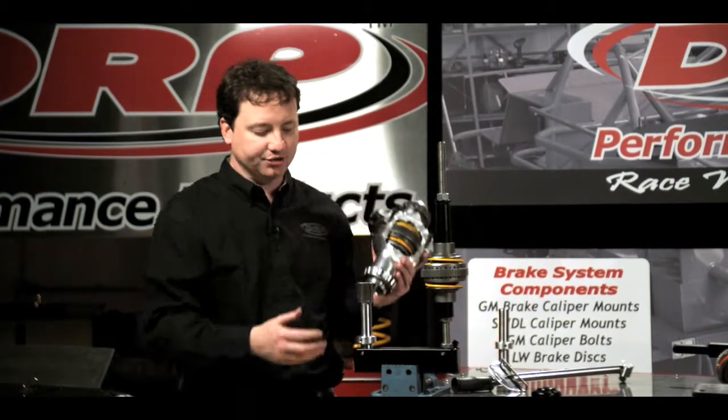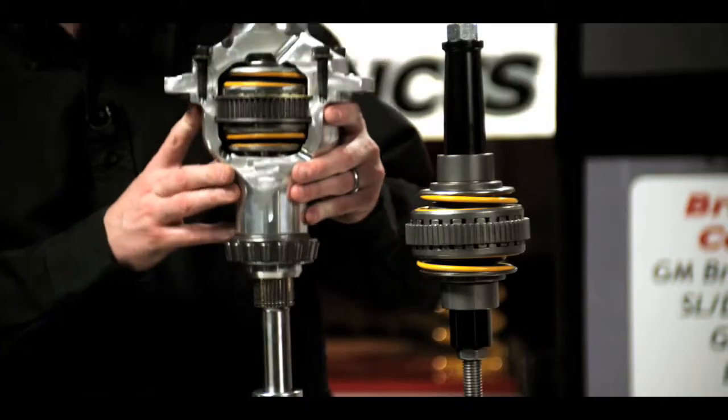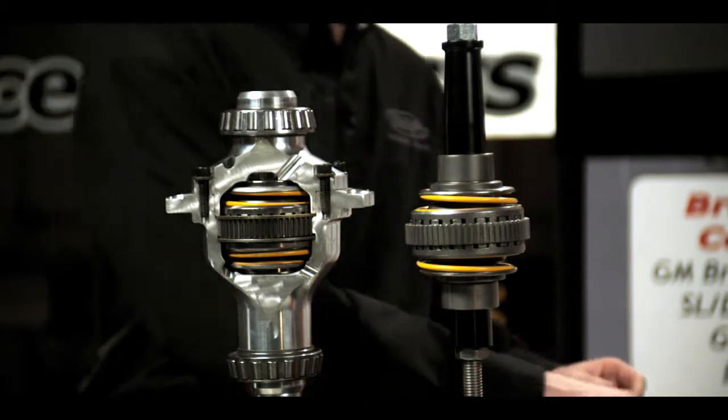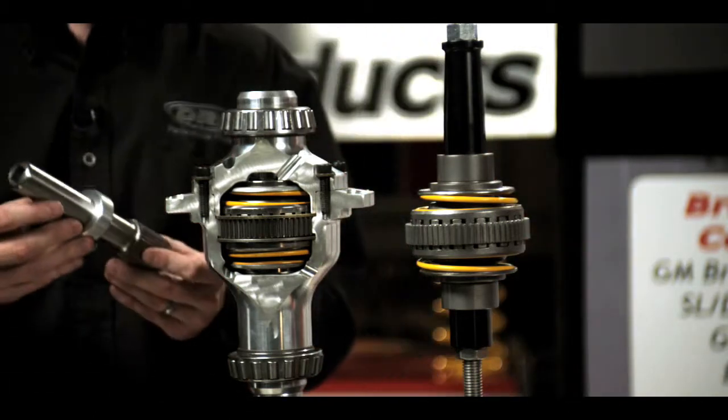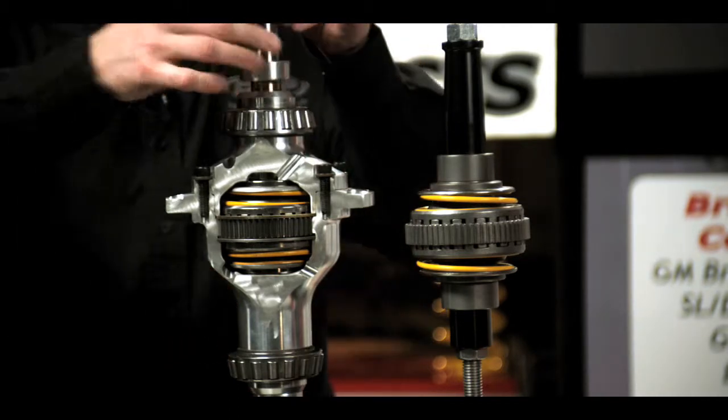To use the fixture, we simply take our locker housing, place it over this spline shaft, take our second spline shaft, and set it right down in the top of the housing. These shafts are height adjustable so as to only catch one side of the locker.